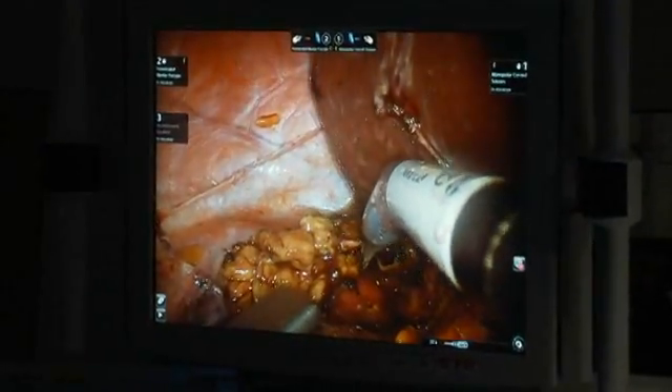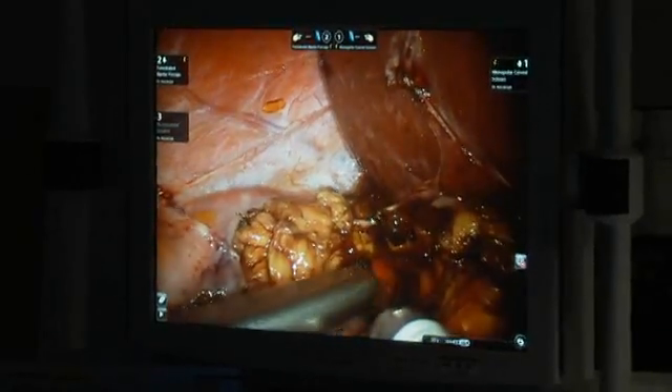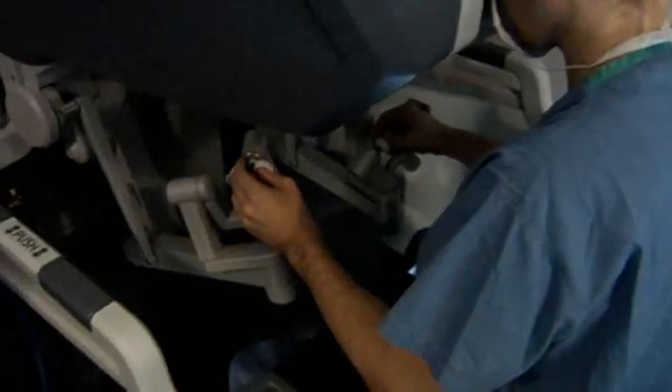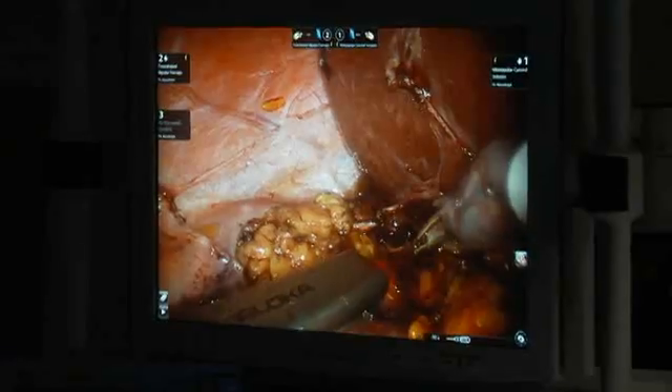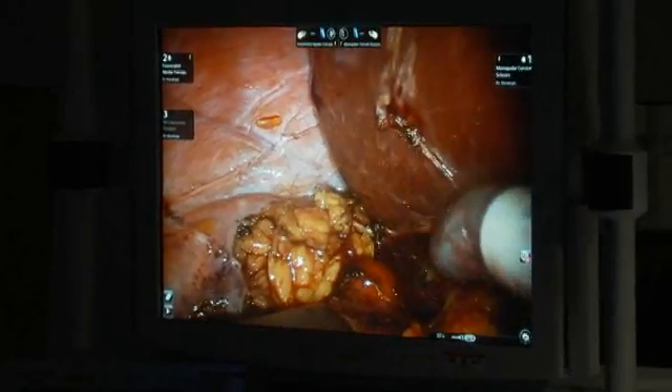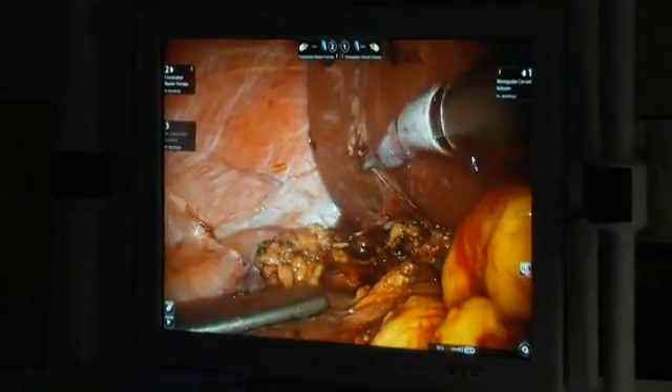This is the tumor right here. I'm going to ultrasound it. I can confirm my margins, which I've already marked out. I'm going to start resecting right around here and take the whole thing out. You can see it's very high up — this is the liver.